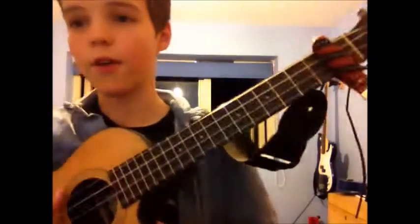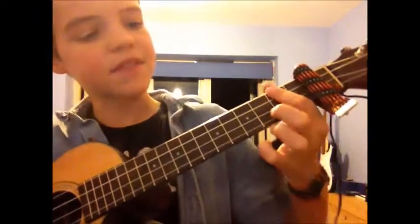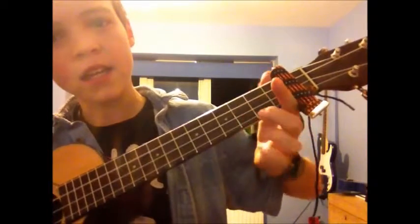Now I'm just going to head straight into learning the chords. We have A minor with a little twist, then we have D7, then G, then C, then C minor.